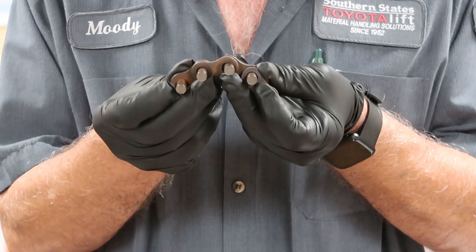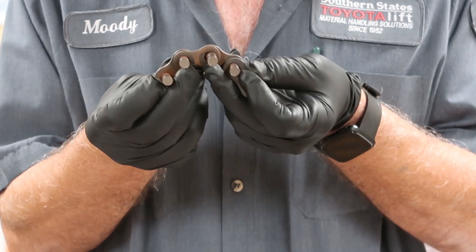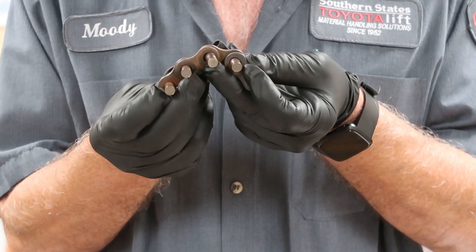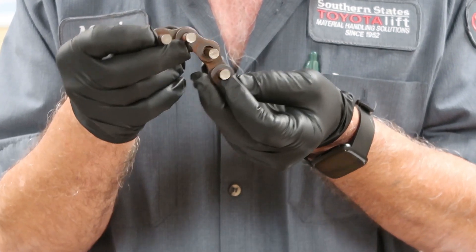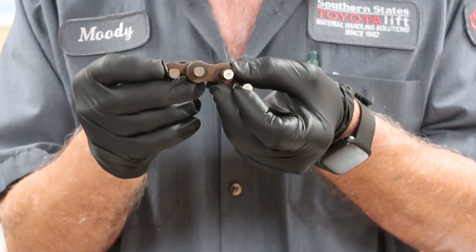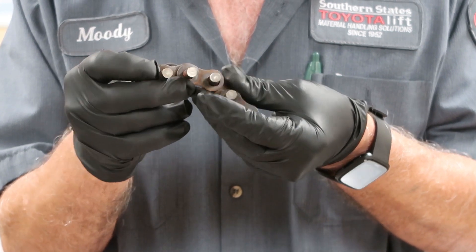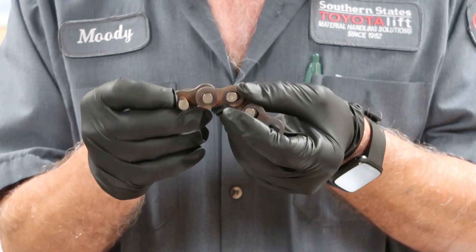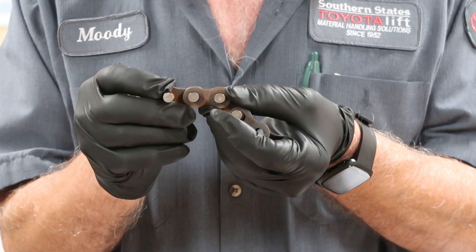What I'd like to do is show you where it wears and why it wears. It mainly wears in the area where it goes over the roller. So the chain is going around, wearing the plates and the pins — both pieces. But mainly the plate wears quicker than the pin.